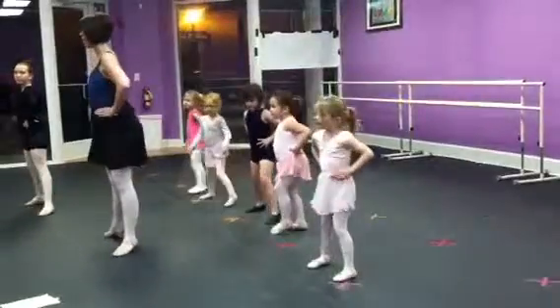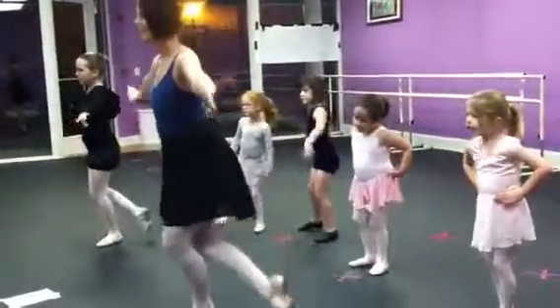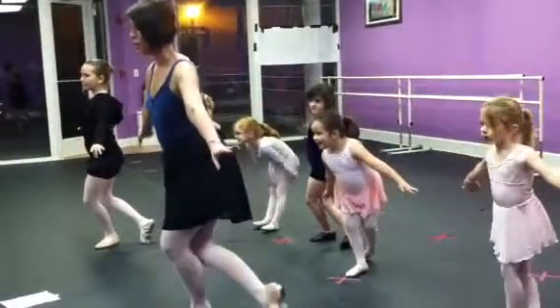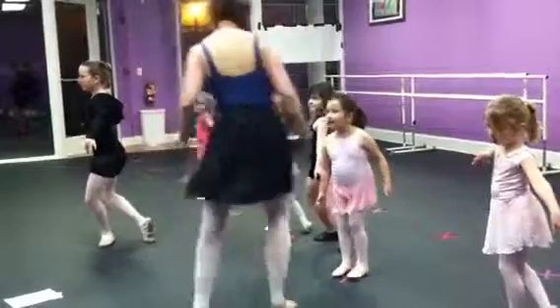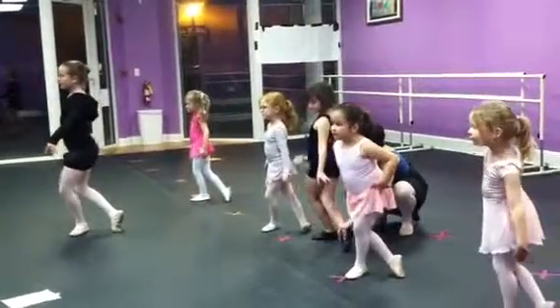Lift. Step. First. Turn. And then curtsy. Can you hold it there? Ooh, look at my toes, though. Turn them under. I'm not going to let you fall.